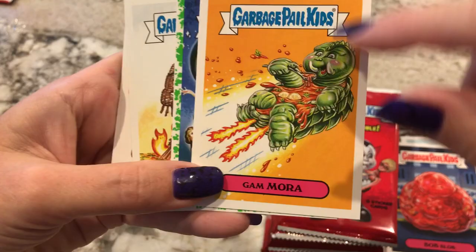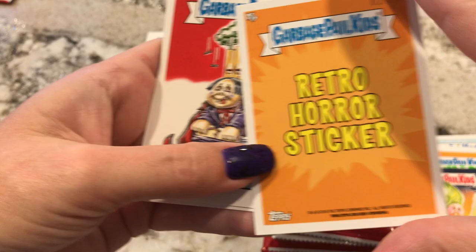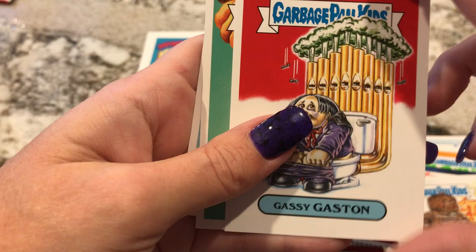I think this is like a Godzilla movie, but it was like a flying turtle. This might be a desirable artist card because that looks like an autograph. Retro Horror sticker? It looks like that's a real autograph. It says David Gross Artist Autograph. So yeah, that's cool. And that's like the Burning Man.